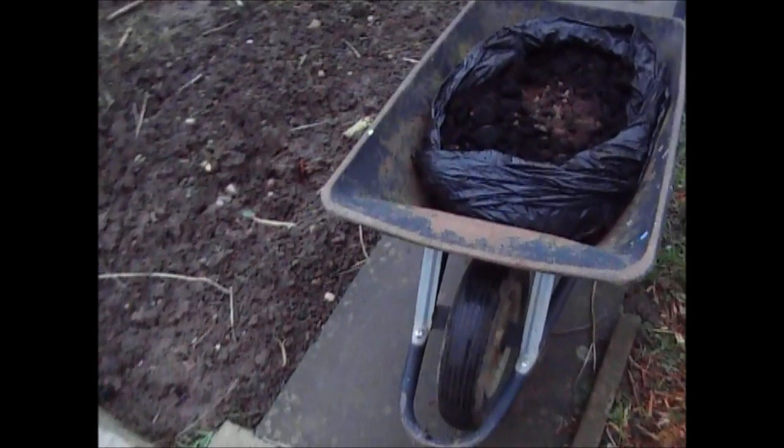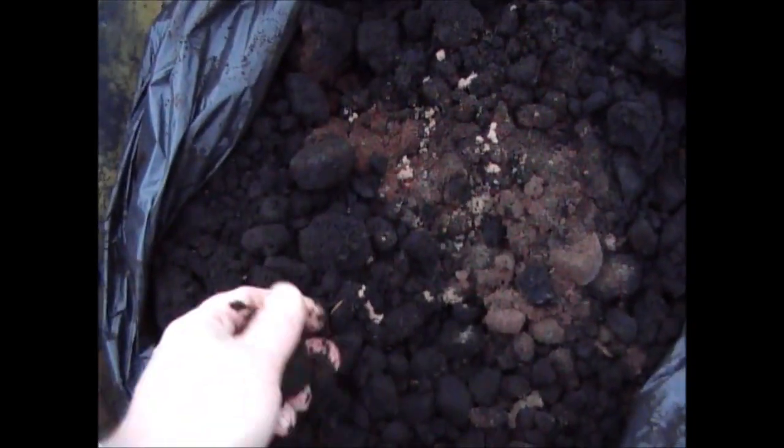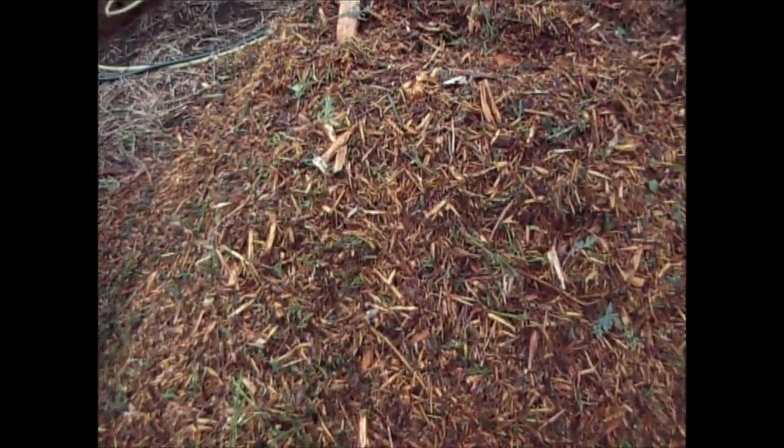What I've got here is a bin bag full of coffee grounds — one of my favourite things to put on the garden as you know. What I'm going to do is sprinkle a load of this coffee all over the wood chip on the top. When it rains that's going to wash it through into the wood chip below and then that'll help it break down.